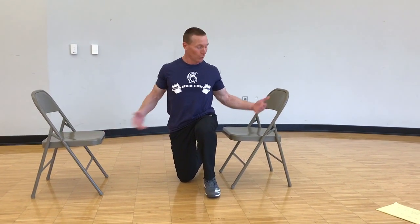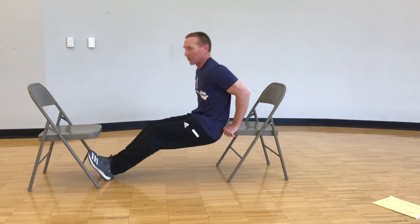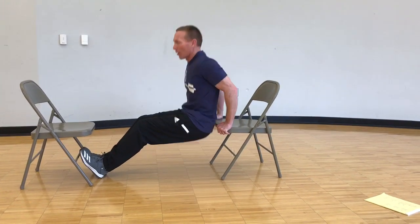Coach Renardi here. We're going to do some bodyweight dips with simple items from home — we're going to use a couple of chairs. Hands right here, feet on the ground — it's a little bit simpler variation. Then your knees a little bit down, as deep as you can. It might take you a little bit for those shoulders to warm up.